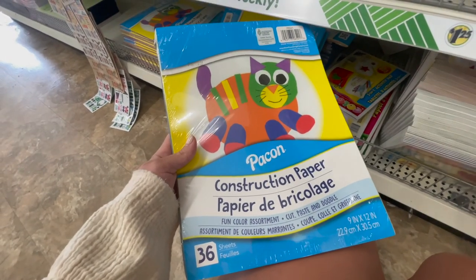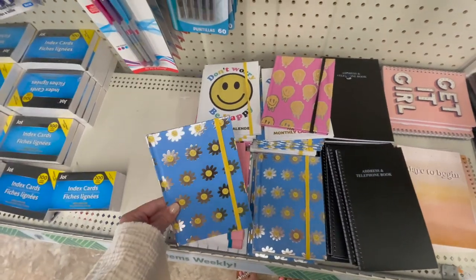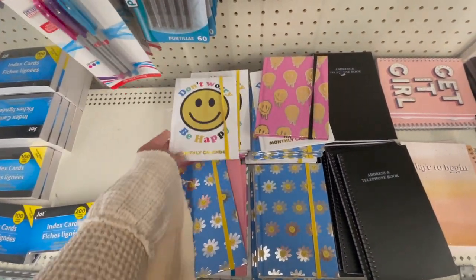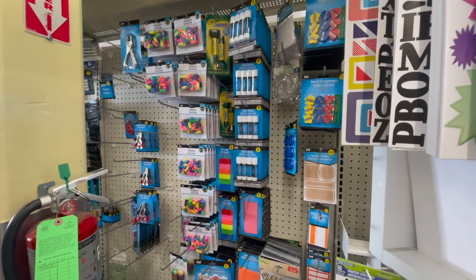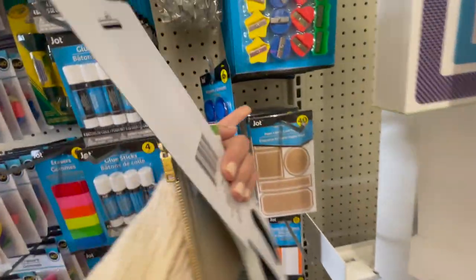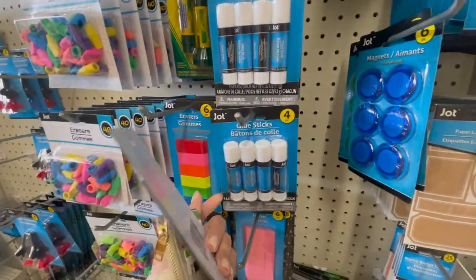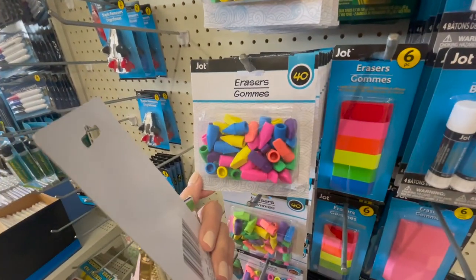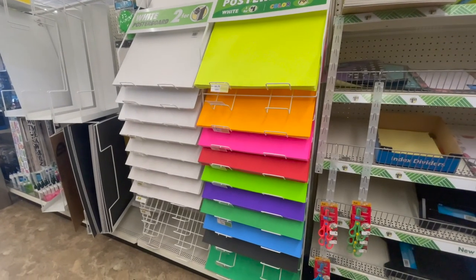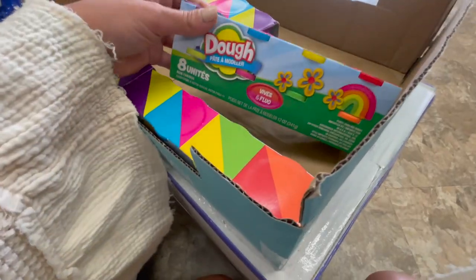They also had construction paper which I thought was super nice. I also saw these super cute journal notebooks with sunflower smileys and smiley faces on them, which I thought were adorable. Moving into the erasers, some glue sticks, some pencil sharpeners — that set would be perfect if you are a teacher to have in your classroom. Glue sticks are always an essential, as well as eraser heads, and they had construction paper which is always nice for back to school projects.